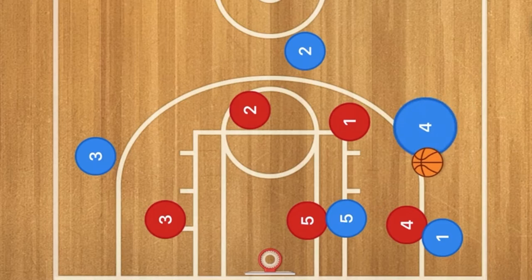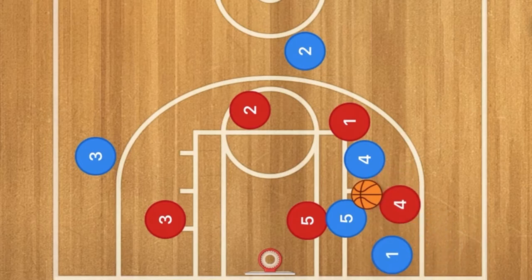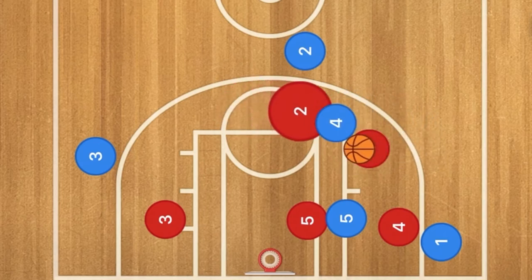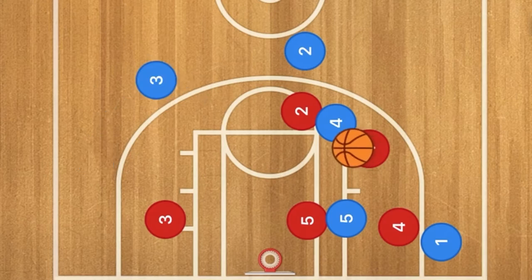What we hope to happen is we do a fake pass to player two, which will get the defender a little bit off of them. Player four will now cut down towards the rim, which will most likely have the zone's player four drop off. When four drops off, one could go along the baseline and receive a pass, or if the defender goes above the top, it will bring player two over for help.